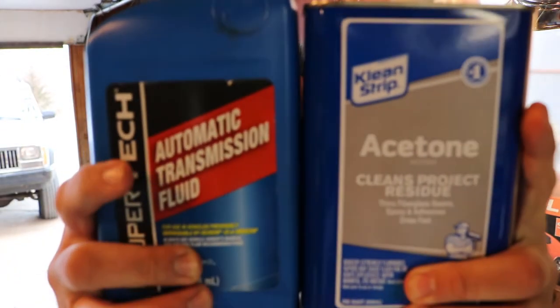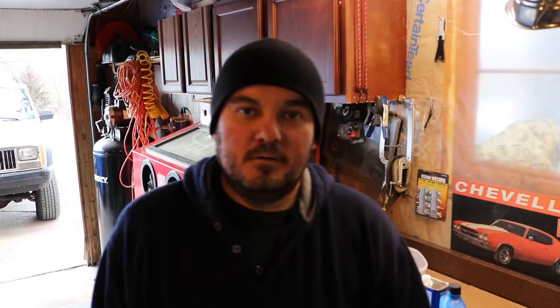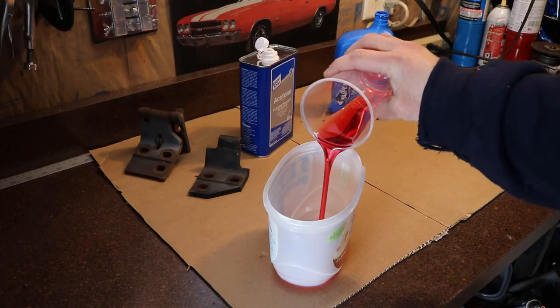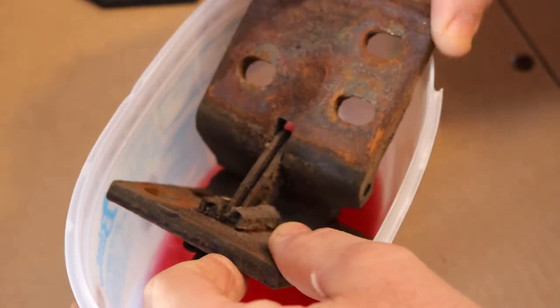From a little bit of research I did last night, I found out that ATF and acetone mixed at a 50-50 ratio make the best penetrating oil out there, supposedly. Let's put it to the test. I got that hinge soaking and it's going to sit there for about a week. We'll go back to it and see if we can pull that pin out any easier than before.